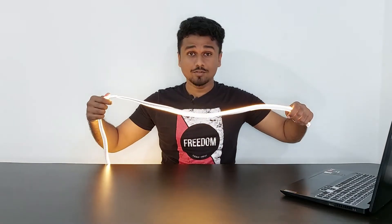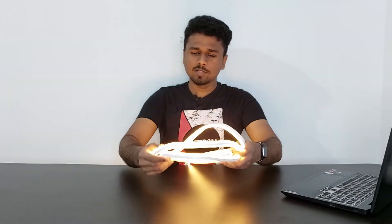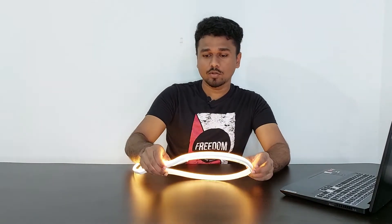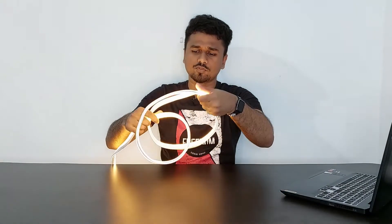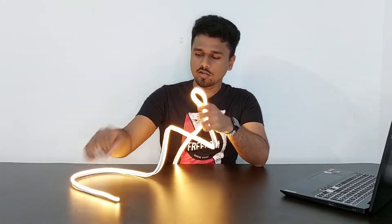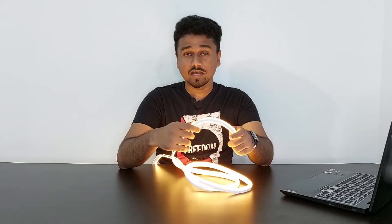Next up we have this neon rope light. As you can see, it's very bright, lengthy, and durable. It's available in many colors — I have the warm white. If you're planning to buy LED lights for your home decor, around your table, TV setup, or bed, I recommend this one. It is shockproof and waterproof, so you can use it outdoors. You can bend it easily at the corners and also extend it. It's affordable and comes with a handful of features.